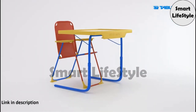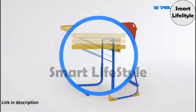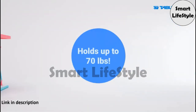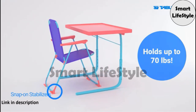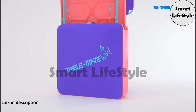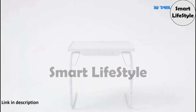TableMate for Kids is a table and chair set designed especially for little ones. The table adjusts to three different heights and two angles for any activity. The chair can hold up to 70 pounds and comes with snap-on stabilizers to prevent sideways tipping. Both the chair and table connect and easily fit into the included storage bag, making storage and portability a breeze.